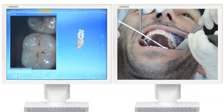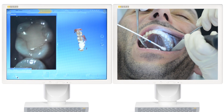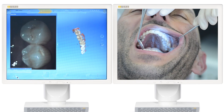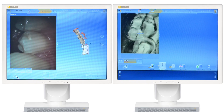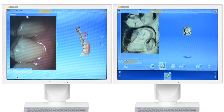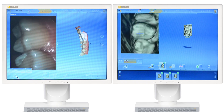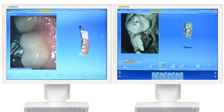In direct comparison, the BlueCam is convincing with its speed in single tooth restorations, despite requiring powder. OmniCam, being powder free, inspires with a continuous flowing scan process and 3D images in natural color.